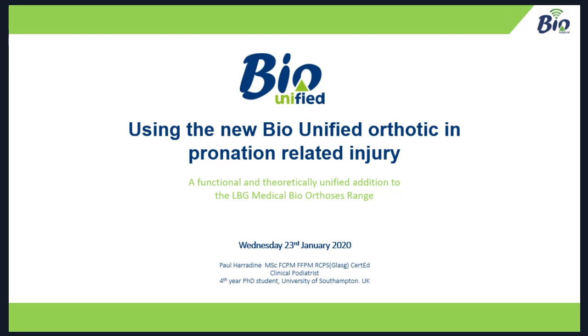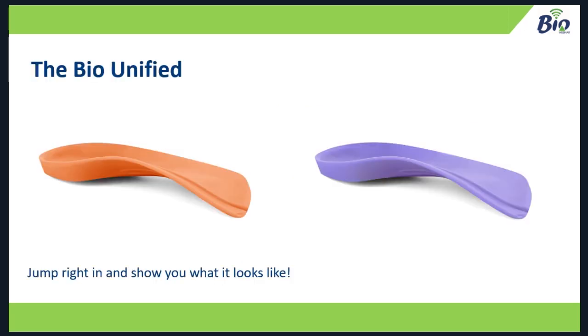Today we're going to spend about 45 minutes talking through using the bio-unified orthotic in pronation-related injury. This is the bio-unified — you can see there are two different firmnesses or densities of material. Let's have a quick look at it before we start.